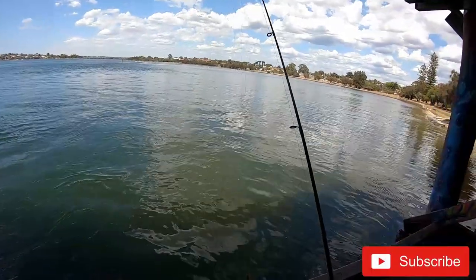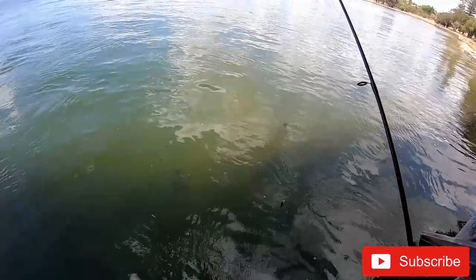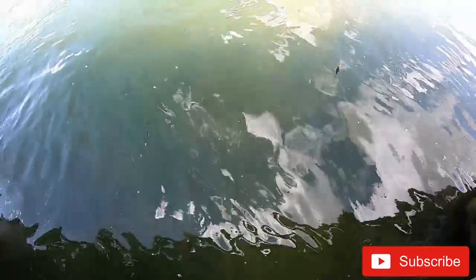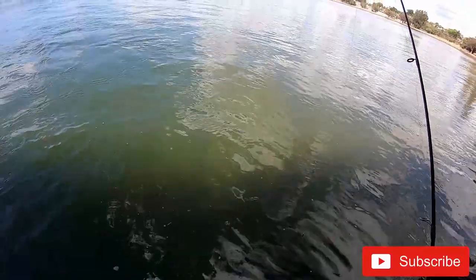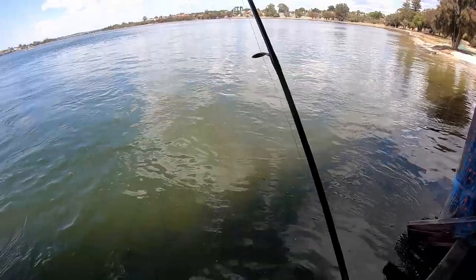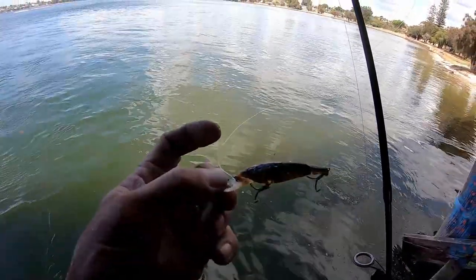Alright guys, we're going now to do our first cast. I can see all the bream are there — I hope you can see that guys, but they are big ones. I hope we can catch them. What we're going to use is this small lure for bream.